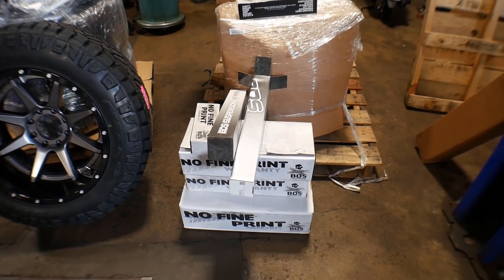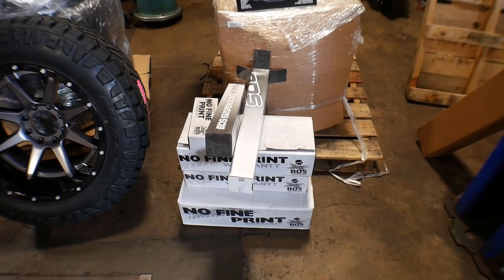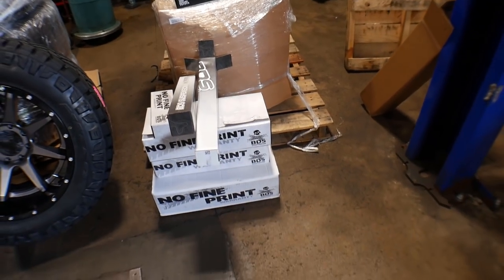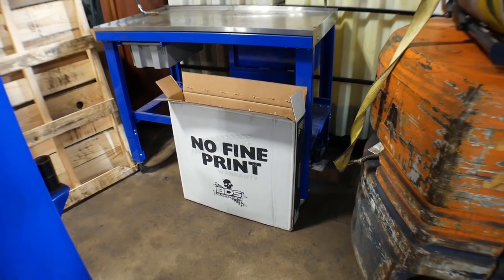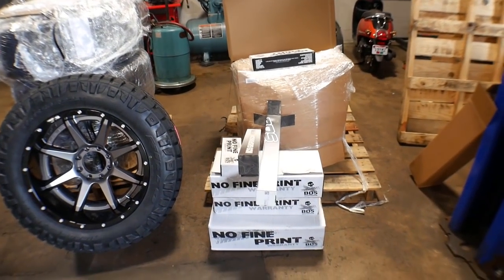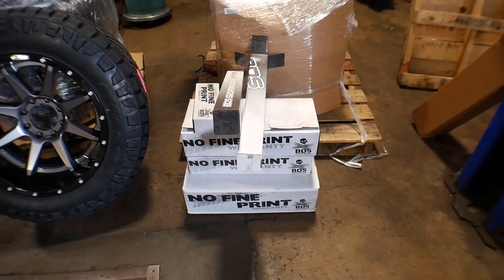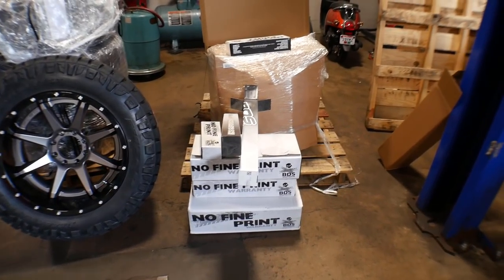I really love the BDS suspension — I went with them because they're top of the line, the big-boy suspension when it comes to really nice kits. I really love their warranty: as long as you are the original owner, if you break it, they will replace it. No fine print — they always say 'no fine print warranty, you break it, they replace it, no questions asked.' I have sent something in under warranty before, and the only question asked was 'where would you like us to send this?' Can't complain — they're an awesome company.